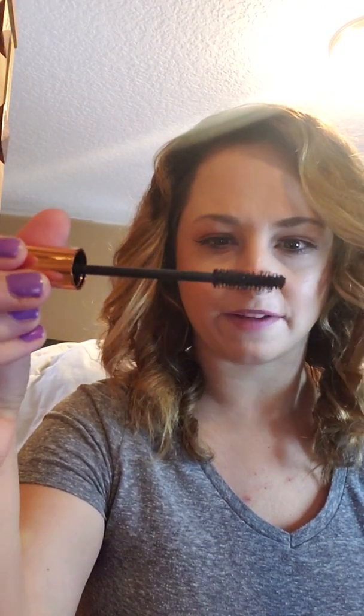This Christy Brinkley one I kind of like, but not too much - I don't like the brush. I like the big fat brushes. I feel like the big fat brushes give you more volume. With the Benefit one, I don't have to wear lashes at all. I can curl it with a lash curler and it looks good. I'm just really particular and picky when it comes to mascara.